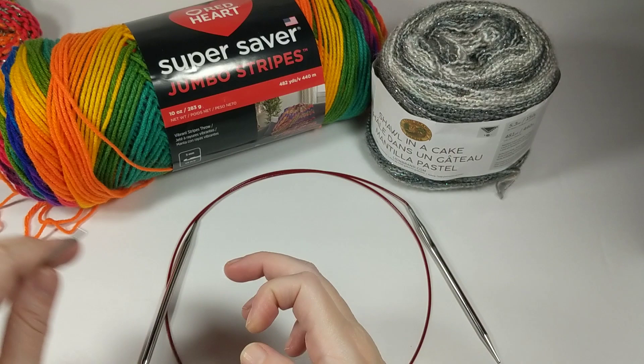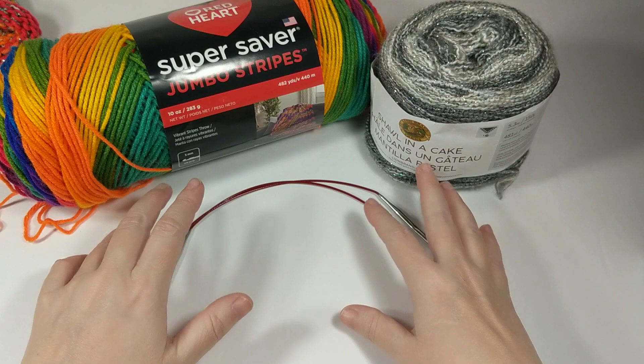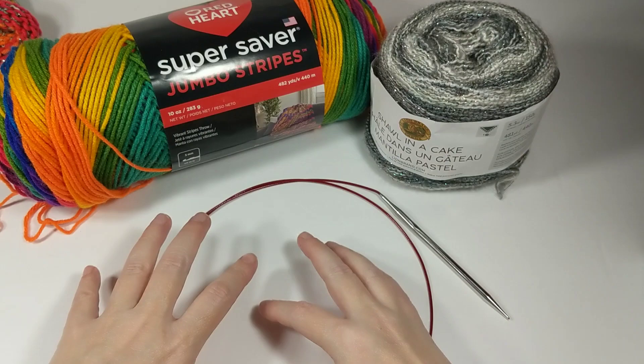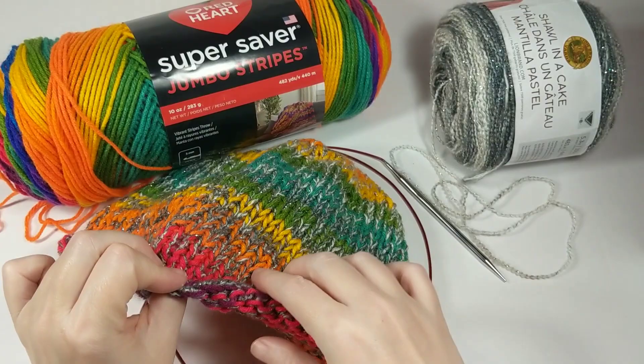A little bit about cast on: I am going to use a cable knit cast on. I really like it - it's easy and if you make a mistake it's easy to fix. You're more than welcome to use any kind of cast on you like. It doesn't make too much of a difference because the brim of the hat is going to be rolled up, so you're not even going to see it when the hat's finished.